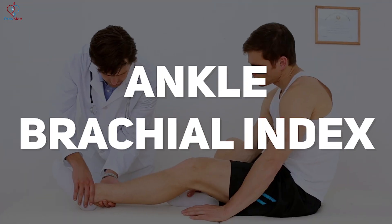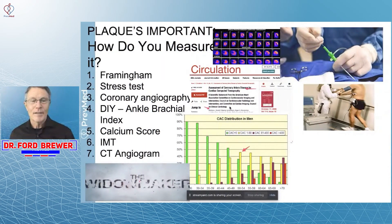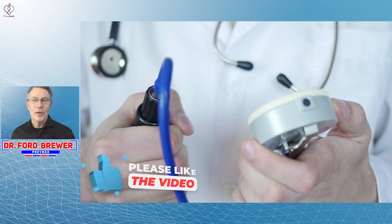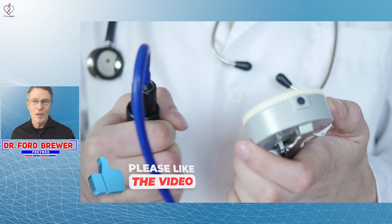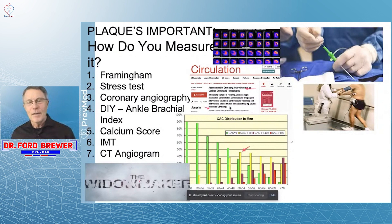I've actually talked about an ankle brachial index. I have to tell you, I somewhat regret putting out the videos on the ankle brachial index. It's basically measuring the blood pressure in your arms and comparing it to the blood pressure in your legs and ankles. The reason I regret putting that out there is because it really caught fire — a lot of people ask more and more questions about it.